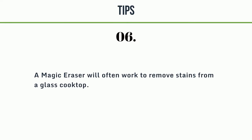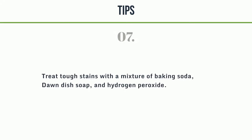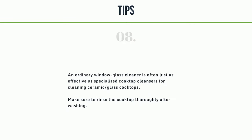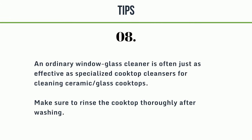6. A magic eraser will often work to remove stains from a glass cooktop. 7. Treat tough stains with a mixture of baking soda, Dawn dish soap, and hydrogen peroxide. 8. An ordinary window glass cleaner is often just as effective as specialized cooktop cleansers for cleaning ceramic glass cooktops. Make sure to rinse the cooktop thoroughly after washing.